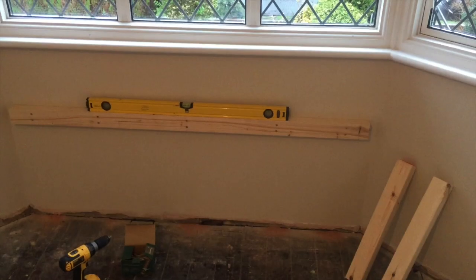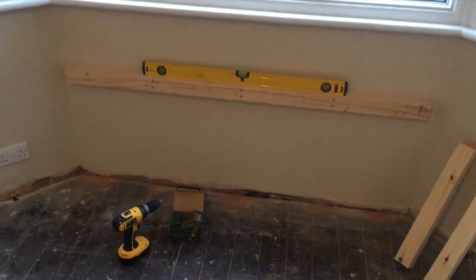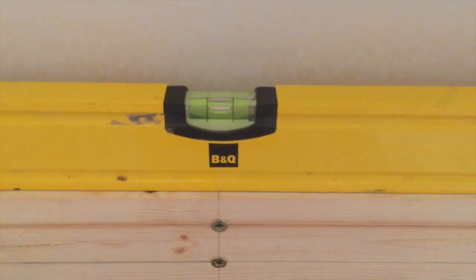Then we can move on and attach the side piece, and then the other side piece. As you can see, the bar is now on the wall. Let's just check — it's still level.